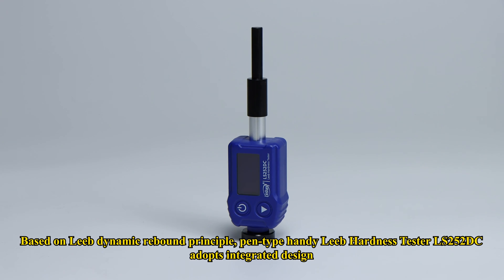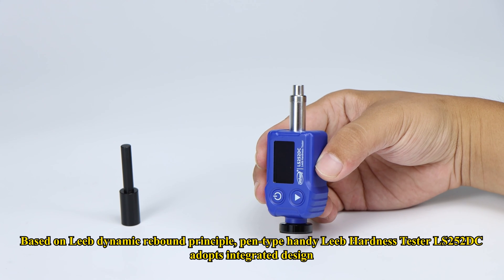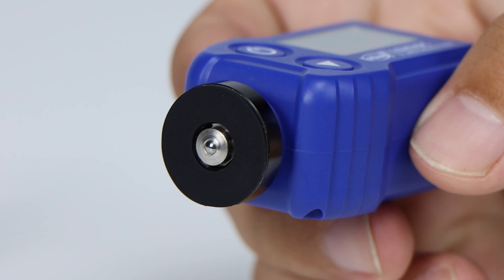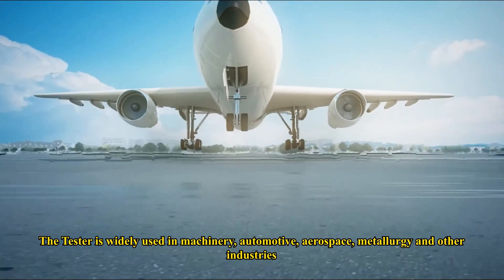Based on the Leeb dynamic rebound principle, pen-type handy Leeb hardness tester LS252DC adopts an integrated design, and the probe employs the impact device DC suitable for testing most metallic materials. The tester is widely used in machinery, automotive, aerospace, metallurgy, and other industries.